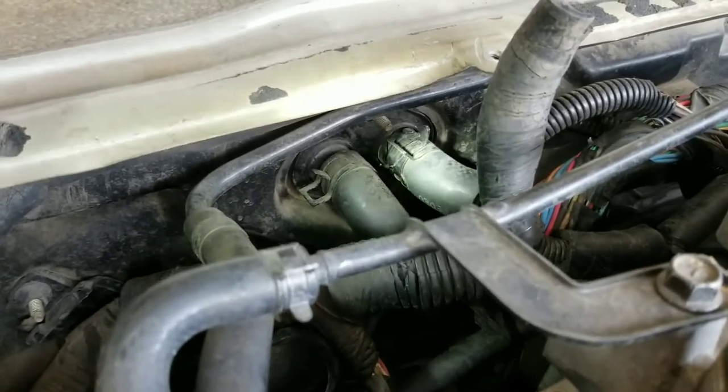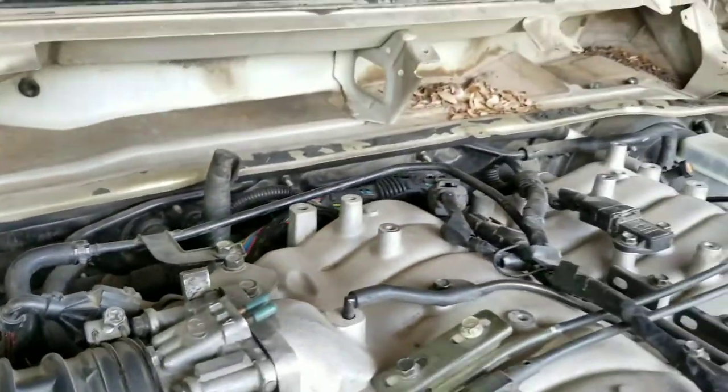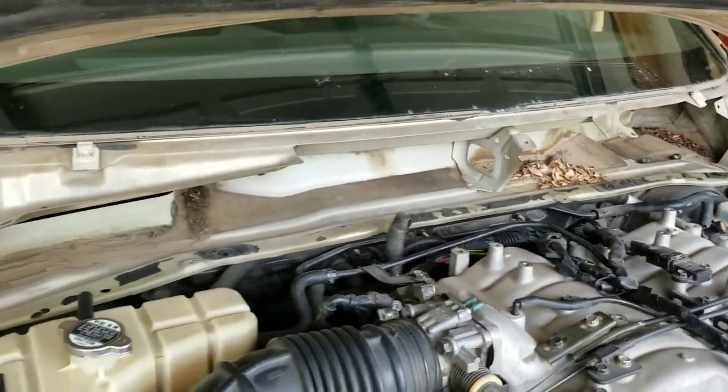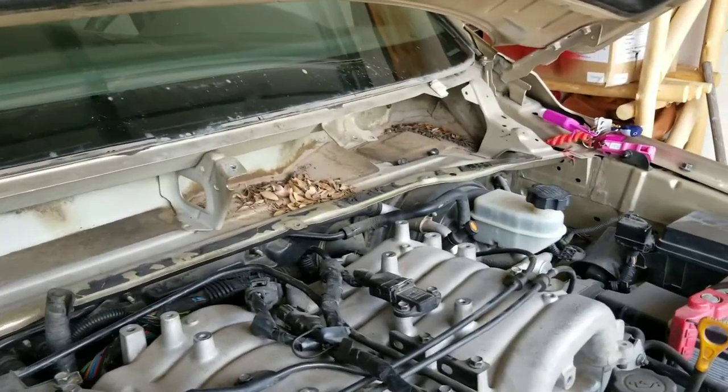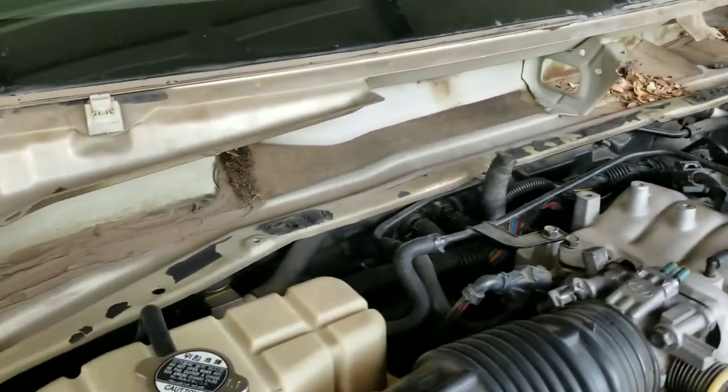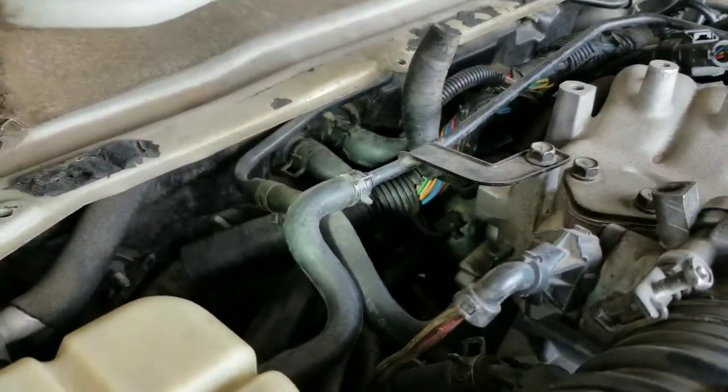I am going to be replacing both of the hoses just so that I can avoid any issues down the road. I would probably recommend you guys to replace both of them, since it does take quite a long time to remove all of this stuff, and it only makes sense to replace both of them at the same time.